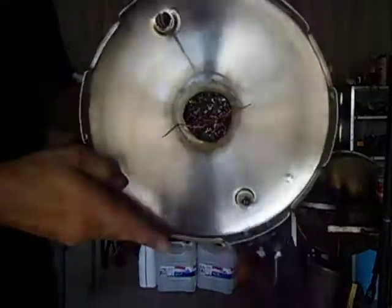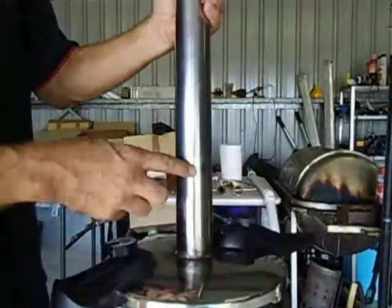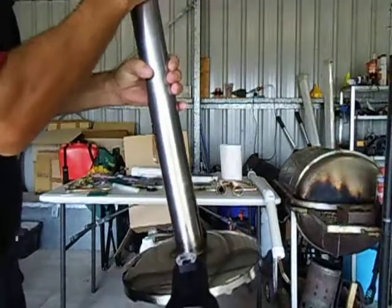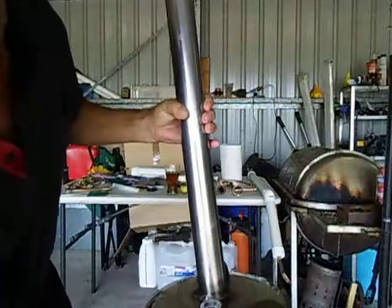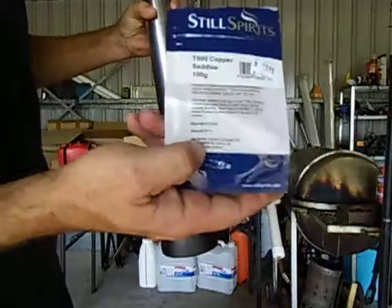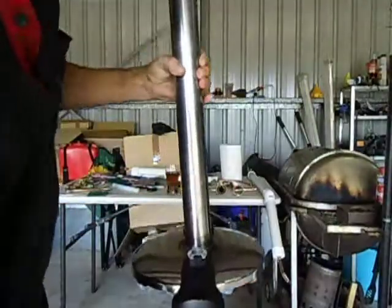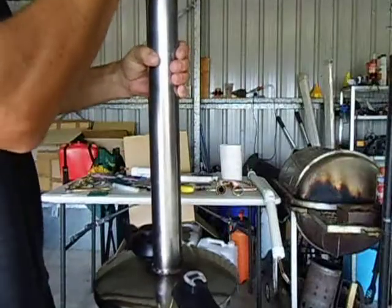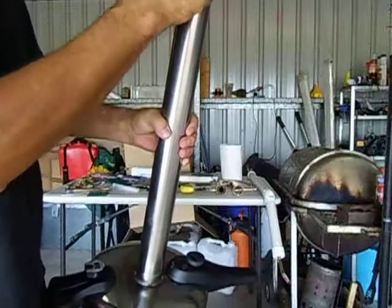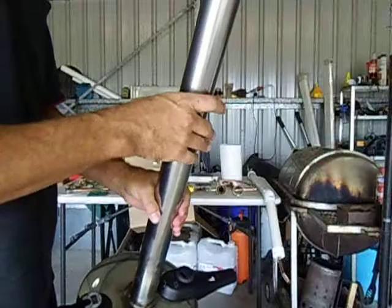So to recap: the pot scourer comes first, then the whole column is filled with ceramics, then the copper pieces — called copper saddles — 100 grams of copper saddles. Then I put in another pot scourer at the top, which prevents the saddles from falling through the outlet of the column.